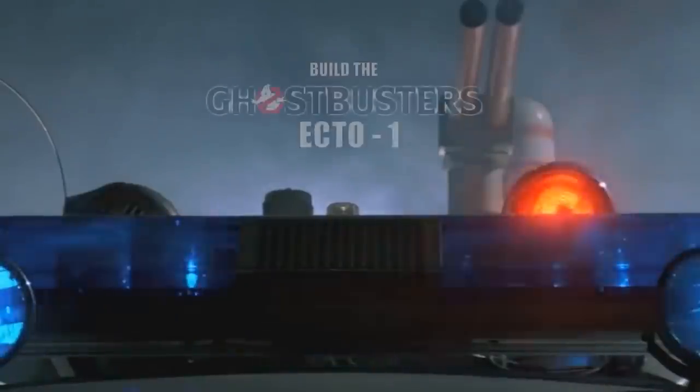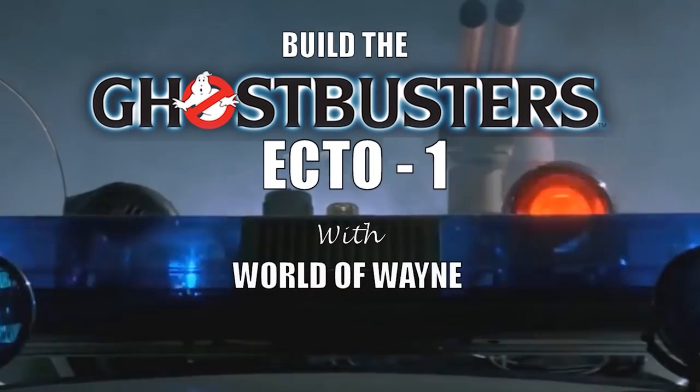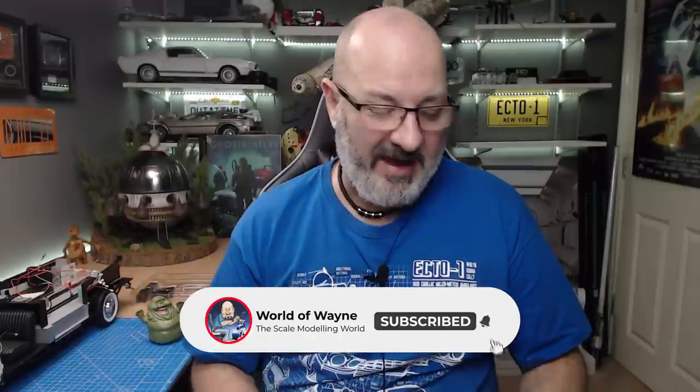Hi all, welcome to my channel, welcome to my world. We're now going to be doing the last part of issue 18, stage 66 of the Hero Collectors Build the Ecto-1. This was filmed on a live stream yesterday and has been edited down for you today. I was really worried about doing stage 66, but all we're doing is connecting wires up and matching letters to letters.